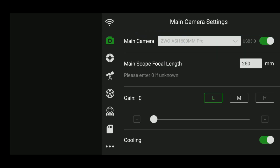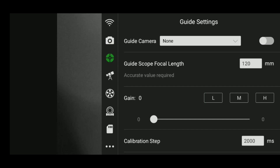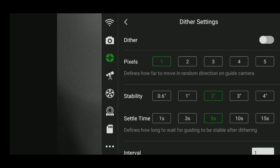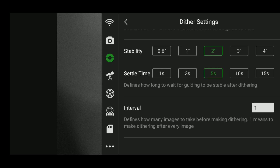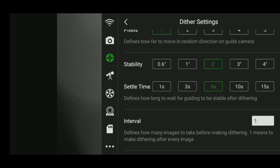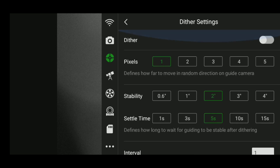Going to the next tab, we have our guide settings. I don't have an auto-guider connected today, so I won't get into this too much, but at the bottom of the guide settings you can control the dither. If you're not familiar with dithering — when it's turned on and set up properly, it moves your camera very slightly in a random direction after every photo, which helps reduce banding and fixed pattern noise. You can adjust the pixels, how far you want it to dither, the stability, the settle time, and other guiding settings.